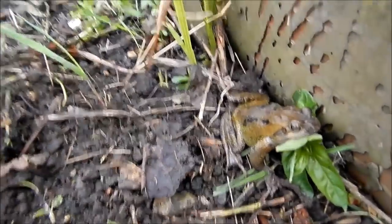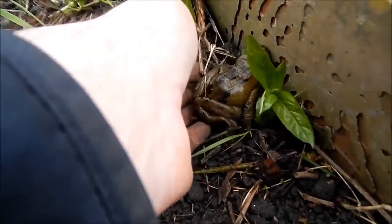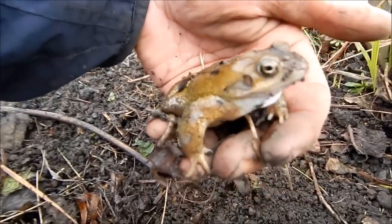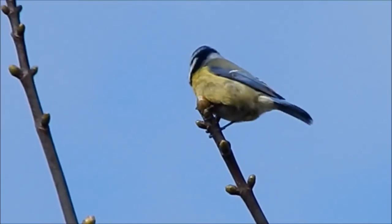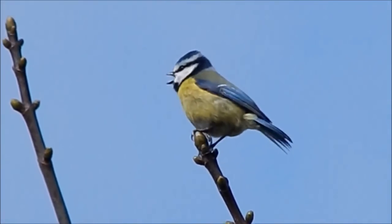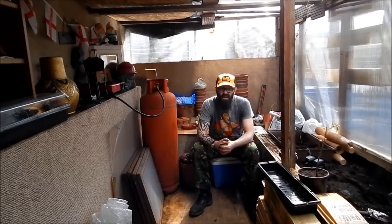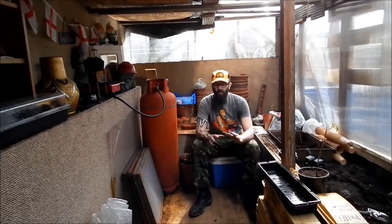Hello matey, come on up. Are you going to keep the slugs away for me? Go on in there then. The sun's blazing out there now, it's quite warm. The ground's still a bit wet though because it's been raining for the past three days and it even snowed last night.